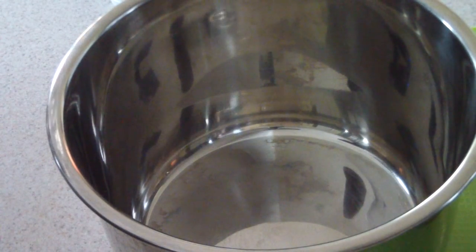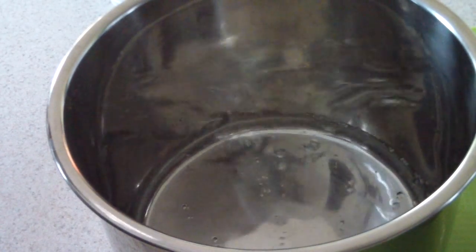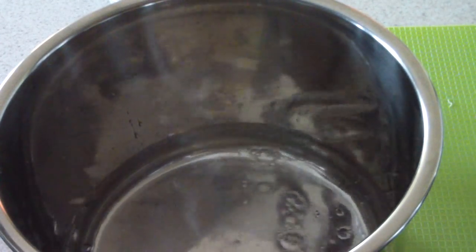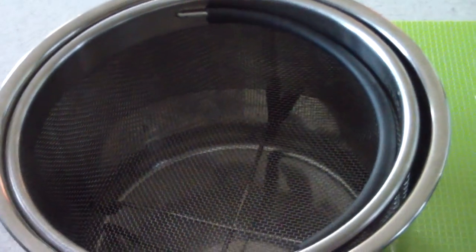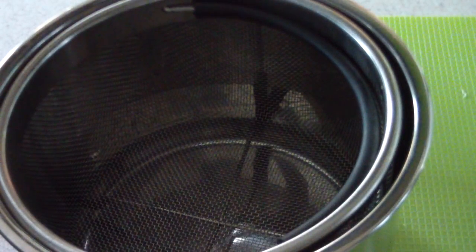I got my inner pot out. I'm just gonna put a cup of water in there, then I'm gonna put my insert in. The water is not touching the basket bottom with one cup of water, so you're good there.